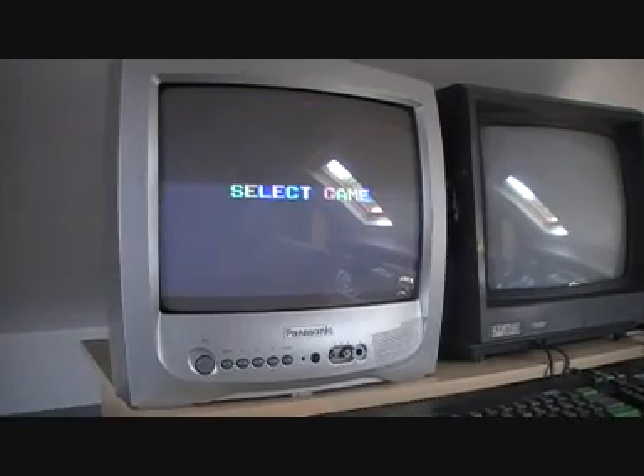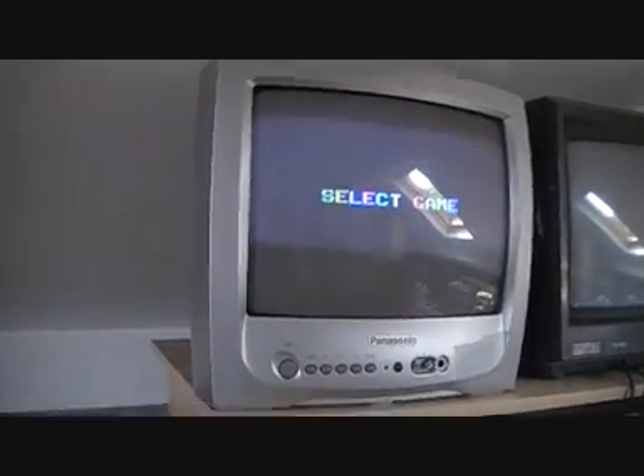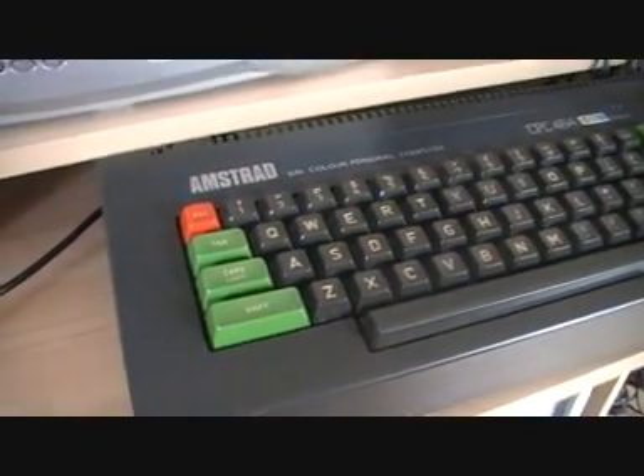So that's the first of my ten games — that was Munchkin on the Videopac G7000. The next one I'm going to look at — and I'm going to have to take a break while I load it — will be on the Amstrad CPC, right next door. So I'm going to go load that and I'll be back soon. Bye.